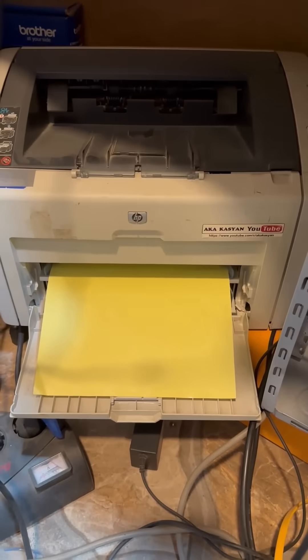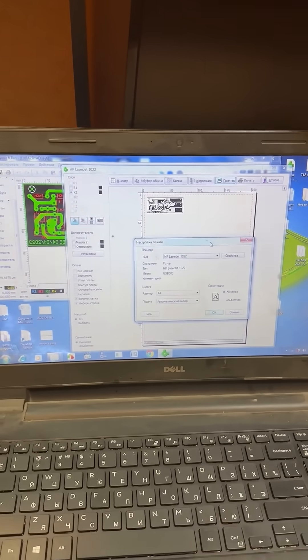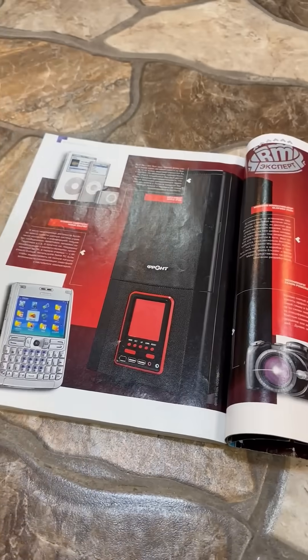Next, we print the file on a laser printer, making sure to turn off the toner saving option and set it to the highest resolution. I'm printing on transfer paper, but you can also use photo paper or a page from a glossy magazine.